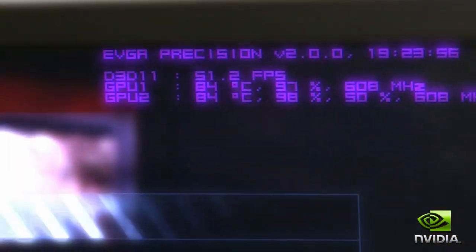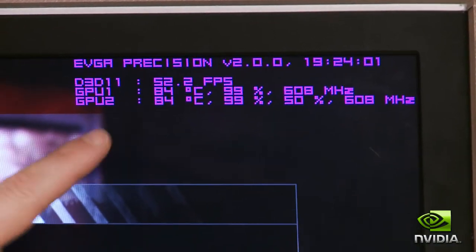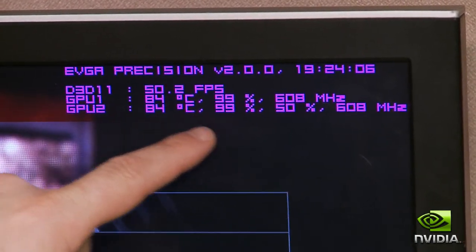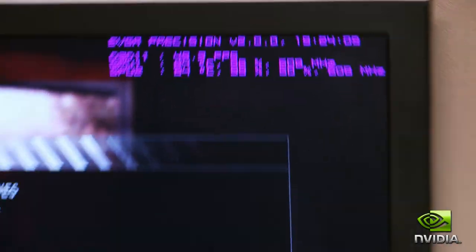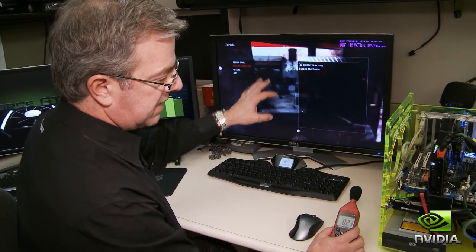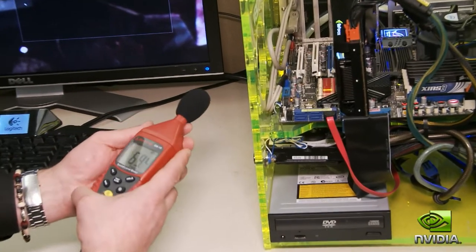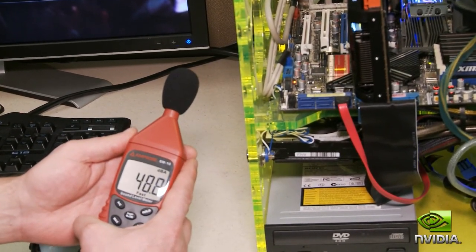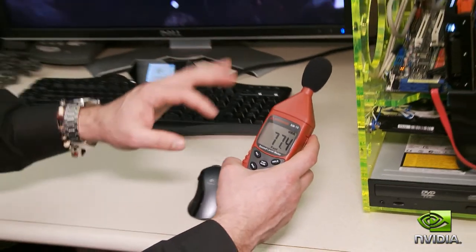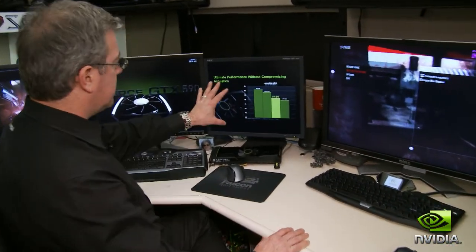We're running with a single GTX 590. You're seeing 84 degrees on the GPUs, running at about 50-60 frames per second at 2560x1600. GPU utilization is at 100% pretty much, but the fan is still at 50%. That's a key thing about the GTX 590 — it's really, really quiet even while you're gaming at the highest resolution. I've got this little dB hand meter here; we're running right around 48.9 dB. And again, there's lots of background noise in here — it's really pretty quiet.